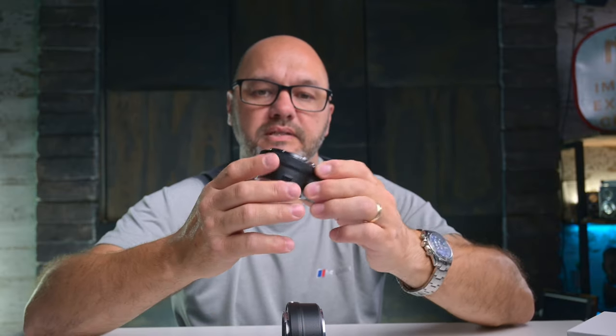That's Viltrox's FTZ adapter for the Nikon Z mount system. I'm going to test it out further with a few more things. More videos and reviews coming up — if you like that kind of content, consider subscribing. I'd love to see you along for the ride. See you in the next one.